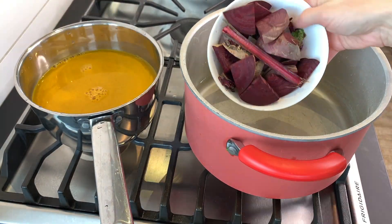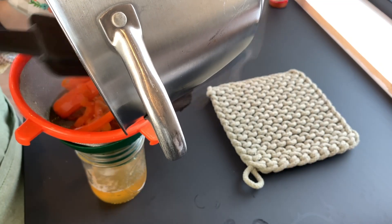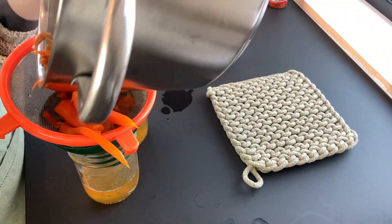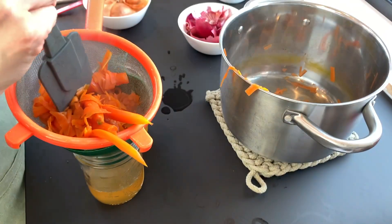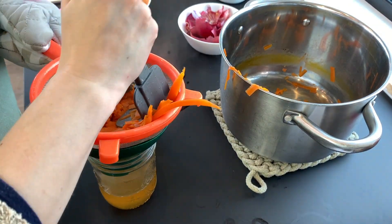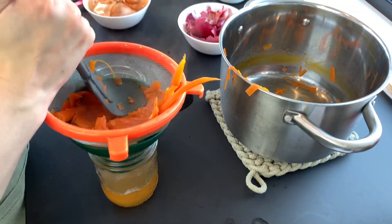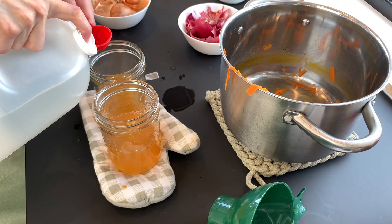Also be careful when handling the turmeric and beet water — these two definitely have the potential to stain just about anything they touch. In fact, I splattered beet water at one point and went running to clean it before it stained. And when straining the veggies, make sure to press down on them to release any liquids still in them.